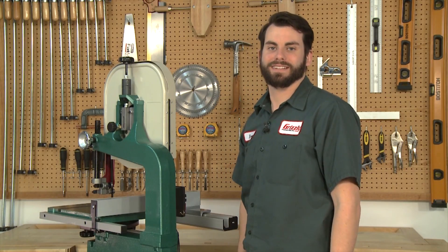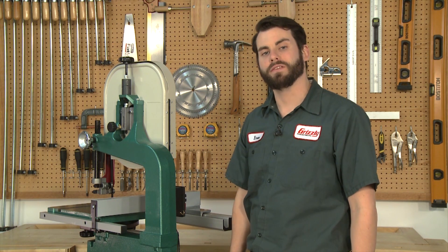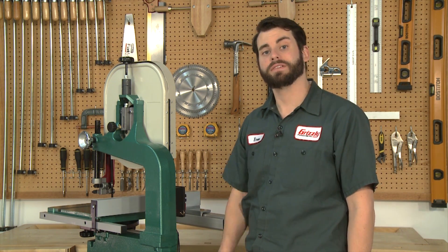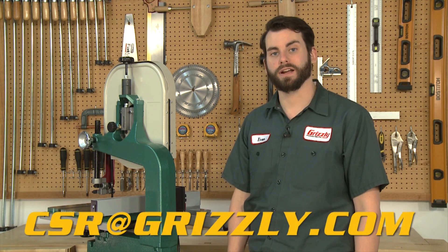And that's all there is to it. We hope this video helped you have a better understanding of how to properly tune your Grizzly machine. If you have any suggestions of videos that you'd like to see, drop us a line at csr@grizzly.com.